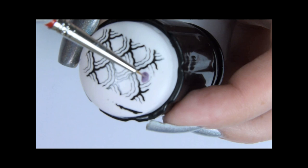Once the design is dry, use the purple nail polish and start filling the blank spaces. Then add the teal color.